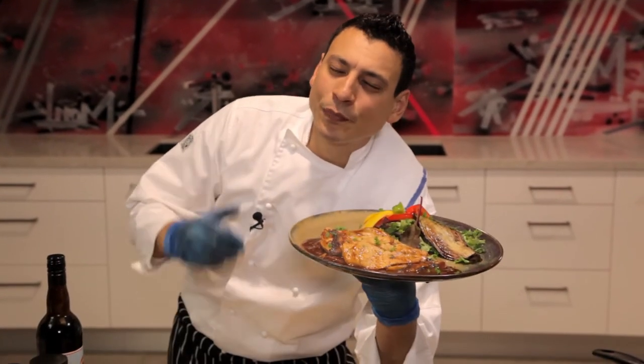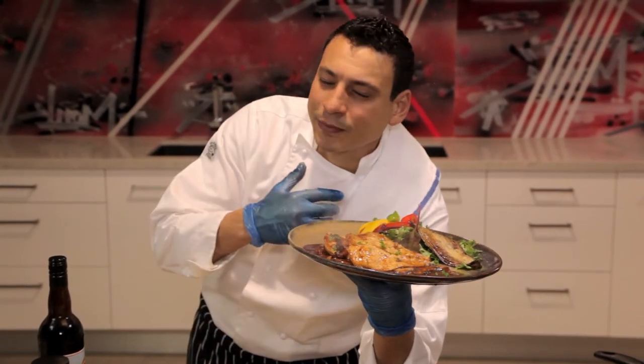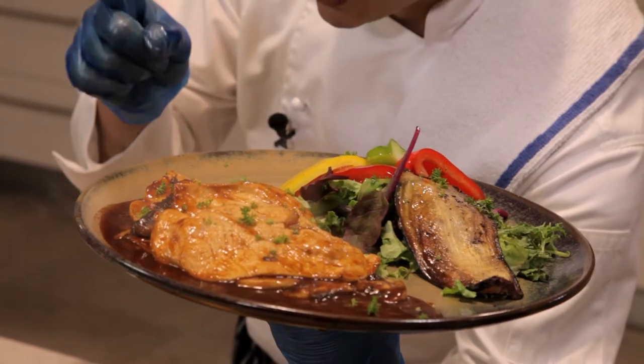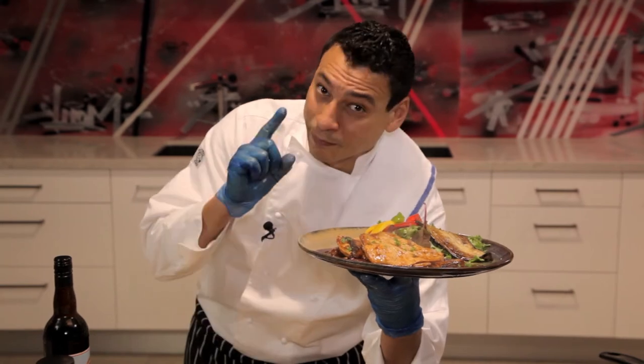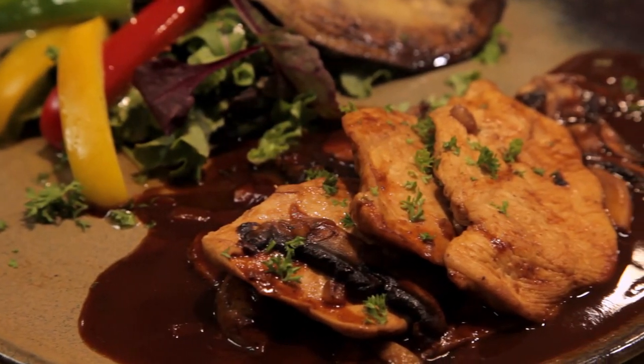Here you have it ladies and gentlemen. That beautiful dish looks amazing and it smells out of this world. Marsala wine makes a unique flavor to your sauces. Please try it at home and let me know how it goes.